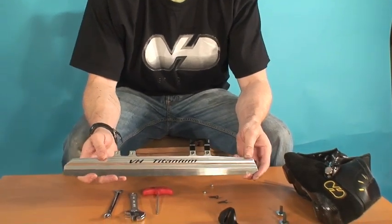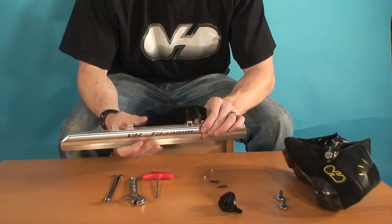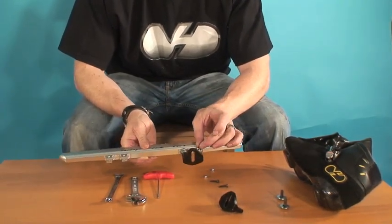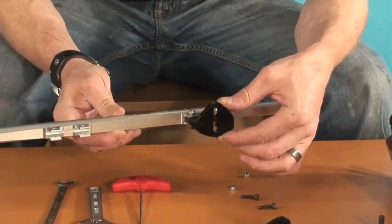This is the video for the truing process — what you want to do first when you get your new VH skates. First, put the cups in and just get the nut on. We don't want to tighten it, so the cup is still loose.